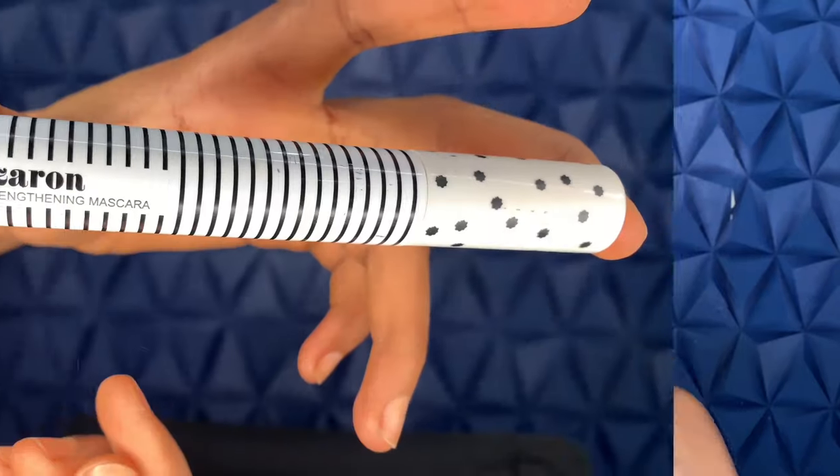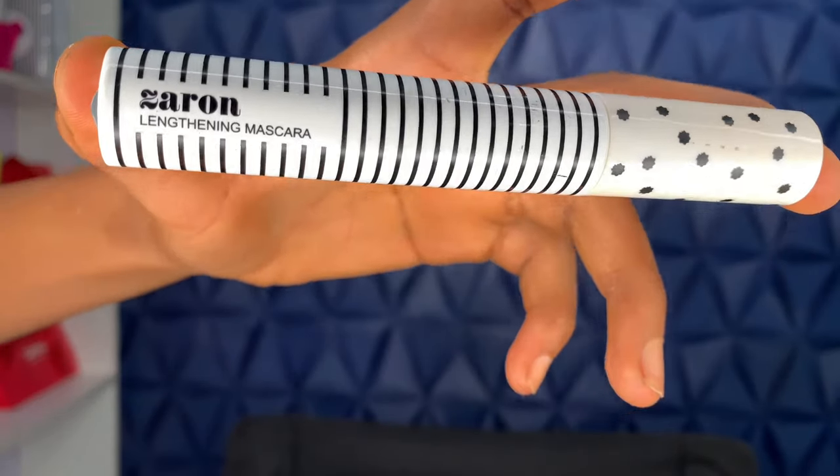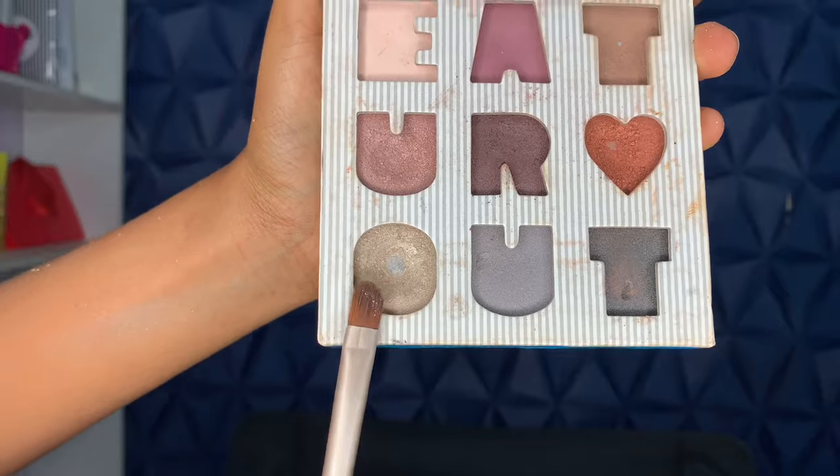All the products I used are listed in the description box. For mascara I'm using this Zaron Lentini mascara — it's a Nigerian brand — and I'm doing my bottom lashes. I'm also using gold eyeshadow on my inner corners to make my eyes pop. For my lips, I lined with a brown pencil then went in with a nude lipstick and blended them together.